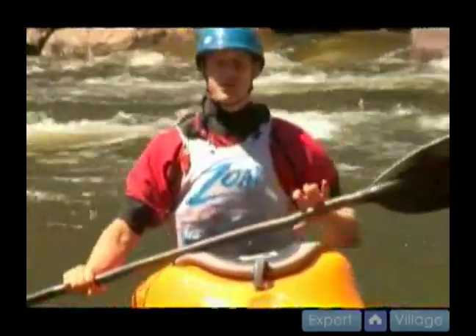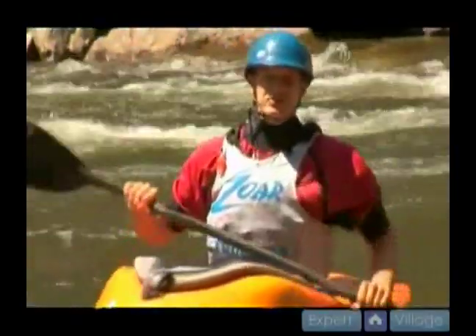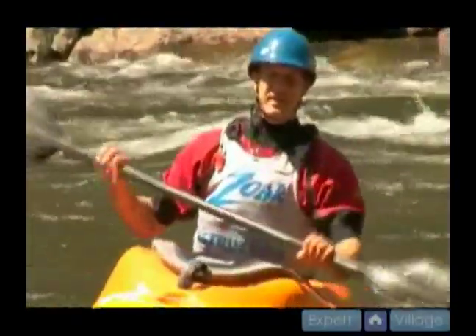The kickflip is another move done as you travel down river. You want to do this move right at the peak of the wave and try to take a last stroke that pulls you up and into the air.